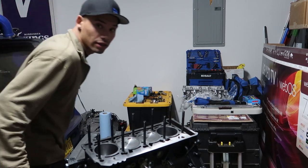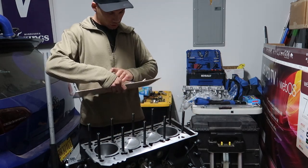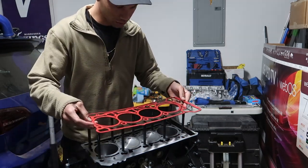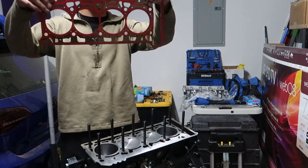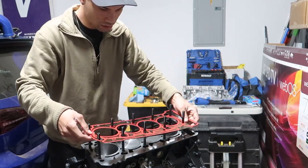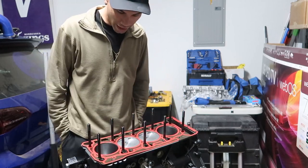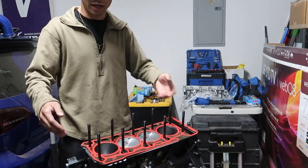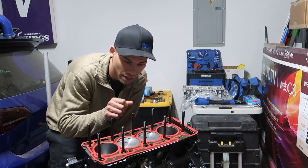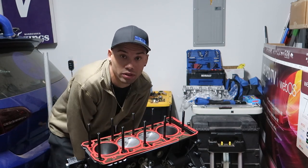All right, got the torque sequence up and the head gasket ready — we can go ahead and put it on now. There's only one way it can go on. You can see the gap side — I've got the gaps — it can't go the other way because you've got holes here for the dowel pins, so it can literally only go one direction. We'll lube the threads and then lube the washers and nuts, set this down, put the washers and nuts on, and start the torque sequence.